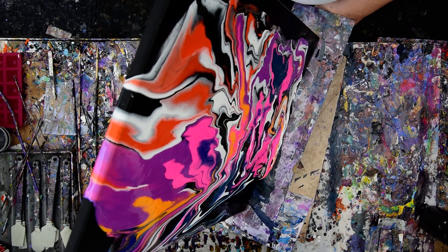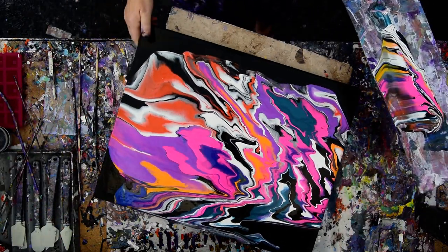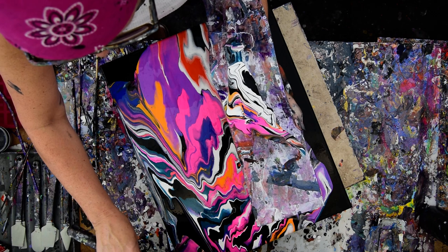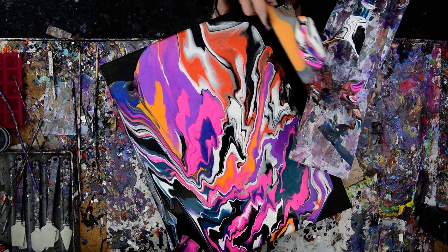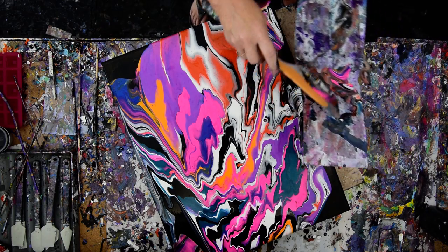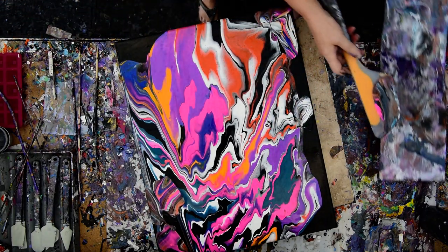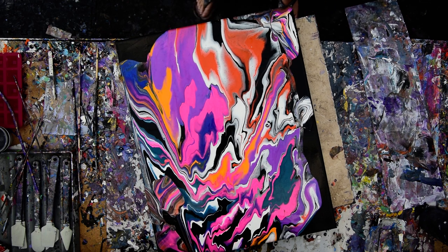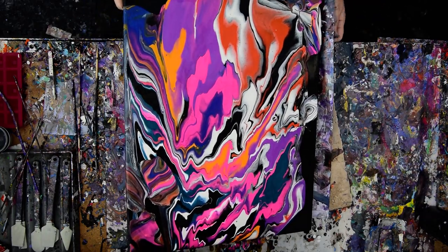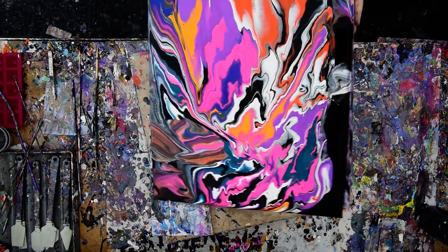Any time I get enough paint on my edge catcher, I can take it off and put it somewhere else — which I think I'm going to do again. Taking some of it right there, right here, right there, and the rest of it over here. It is a little messy. I do use GAC 800 by Golden in all of my paint mixtures, which means that it won't crack. Because GAC 800 is made to keep paint from cracking as the painting dries.